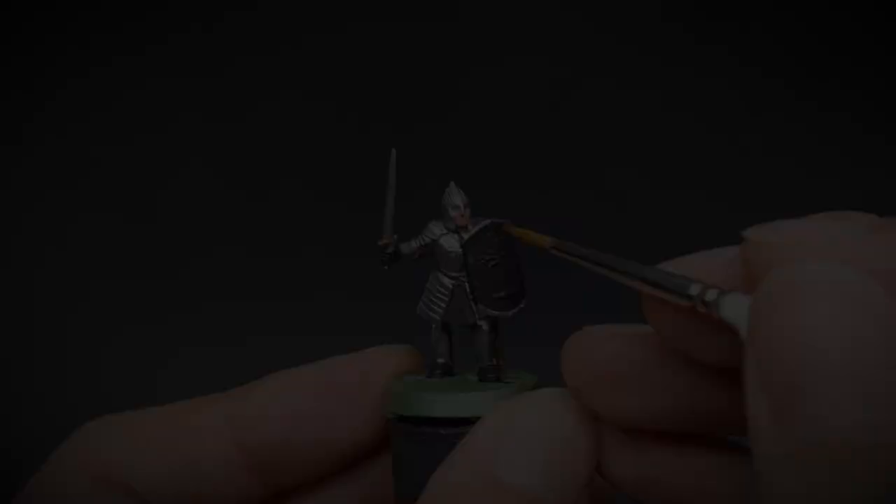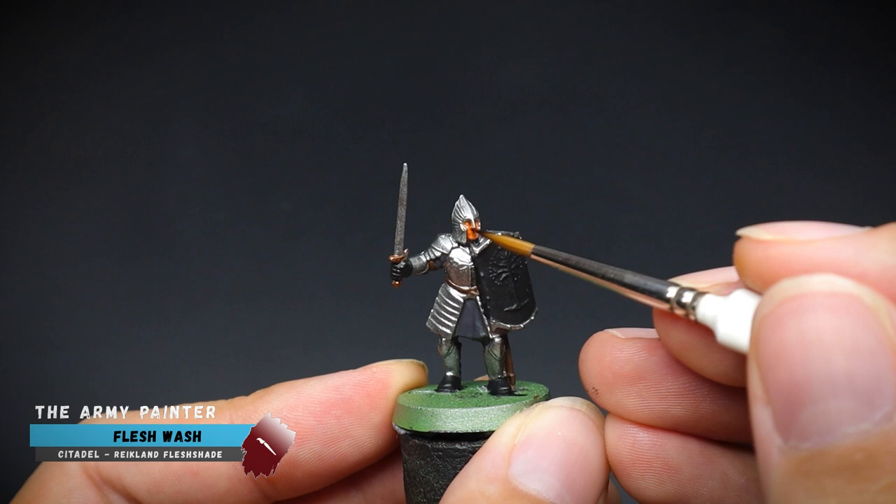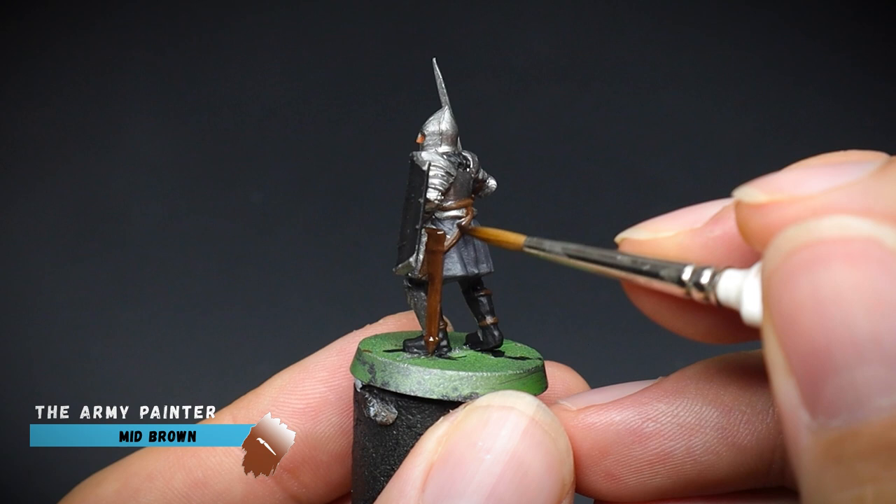Now for the fun bit — adding shade paints, or washes depending on which brand of paints you are using. Different name but pretty much the same function. For our painting beginner friends, these types of paints you can use straight from the bottle, as they are already super thin compared to our acrylic paints.